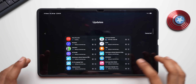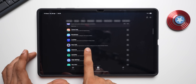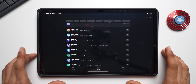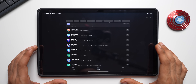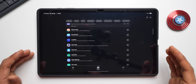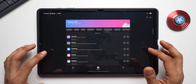Checking Good Lock: the Home Up module says 'congratulations on your new OS upgrade, but this app version is not compatible with the new operating system.' That's disappointing — the new Home Up animations, folder customizations, H-panel customization, and do-it-yourself home screen features are not active yet. Samsung will likely update this soon. Other modules like Nav Star, Multi Star, and Sound Assistant do have updates available.